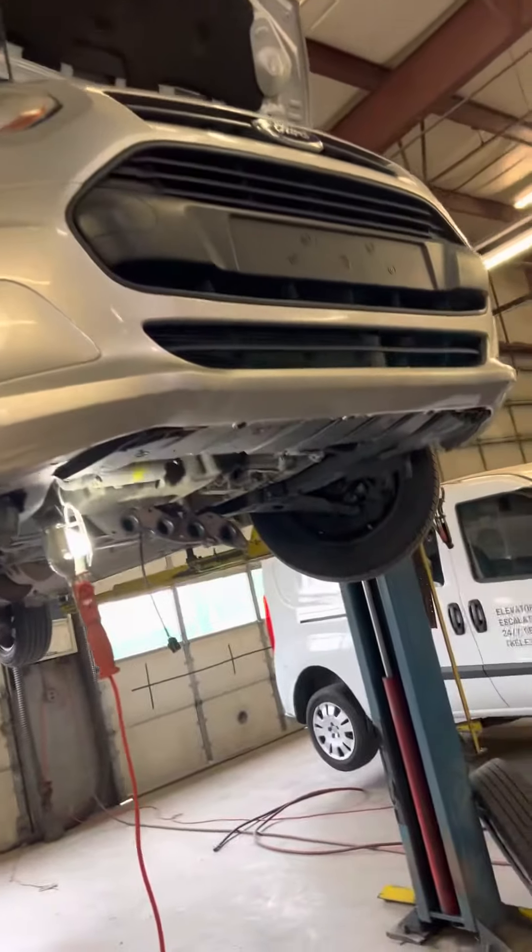I have a 2016 Ford Transit here with a 2.5 liter. I couldn't find any videos online on how to do this, and I wanted to show you guys an easy way to save 17 pages of work and five hours of labor. This is for the upstream catalytic converter slash exhaust manifold — the current one was clogged up.